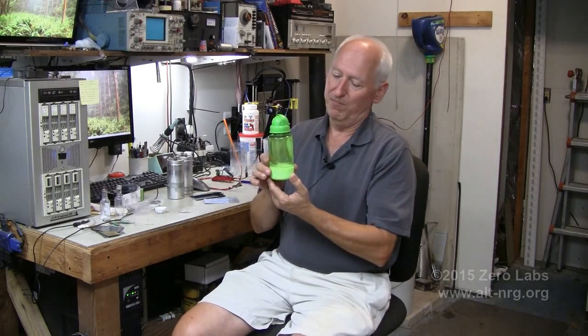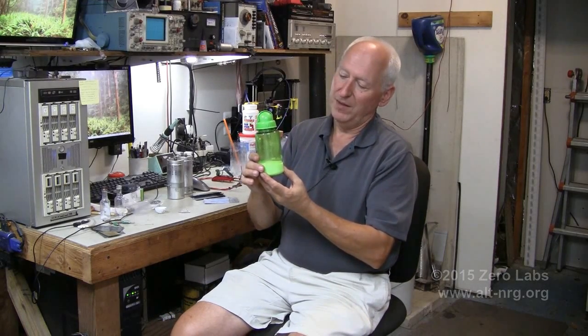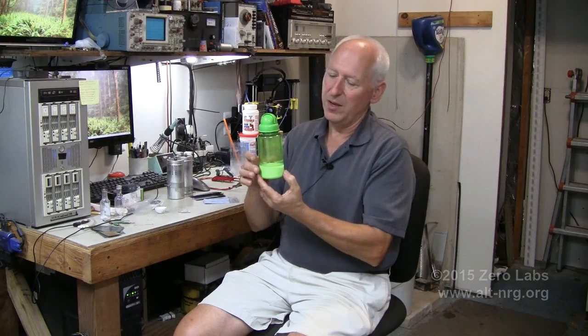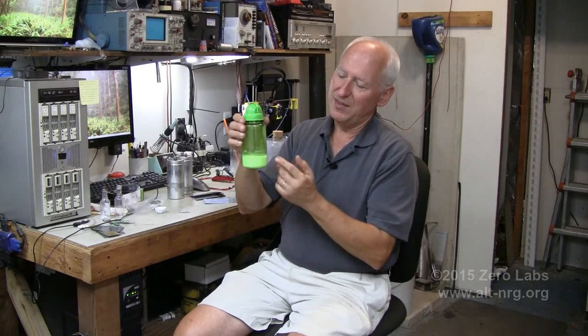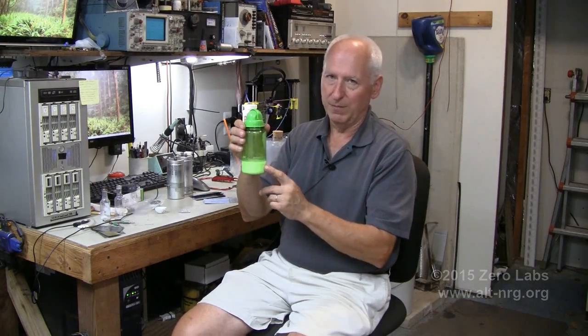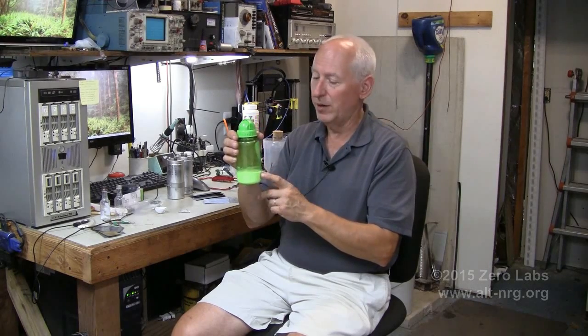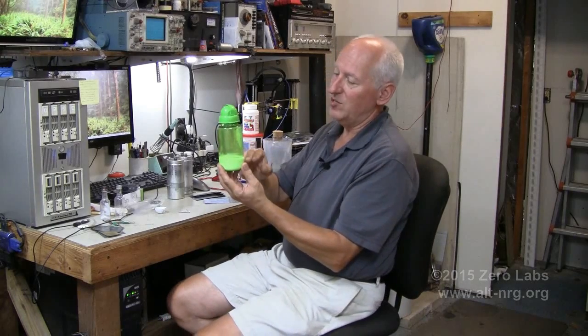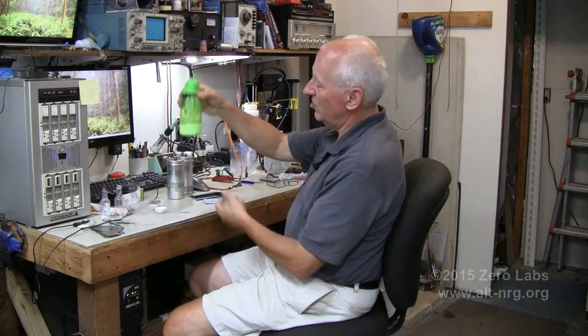Adding a small voltage keeps it producing the amount of GANS you want in the time frame you want. Now, there are a number of things I can tell you about this mystery chemical. Number one, I don't for a moment believe that this is carbon dioxide in any way, shape, or form. One thing for sure is this is not a liquid. This is not a heavier-than-water liquid. What this is, is a particulate in suspension in water. And as I have been concentrating it, what I've been doing is allowing it to sit.